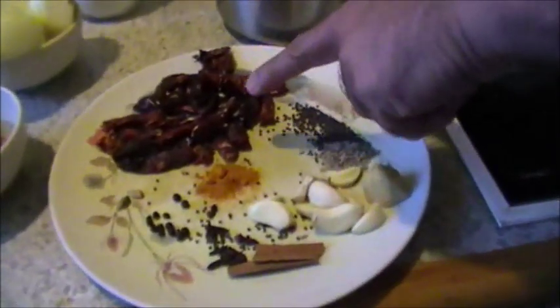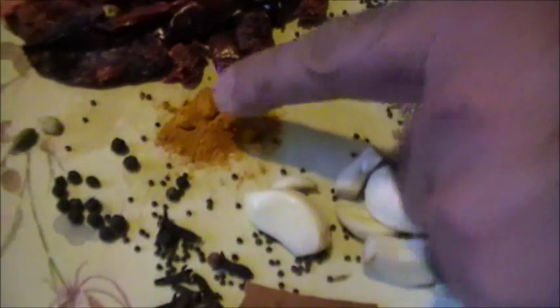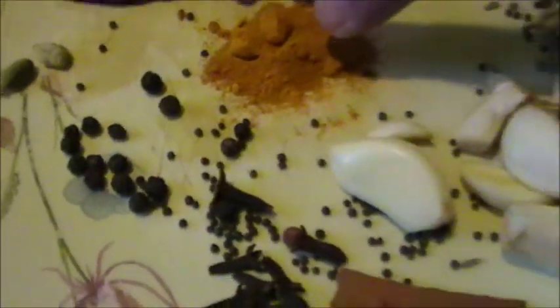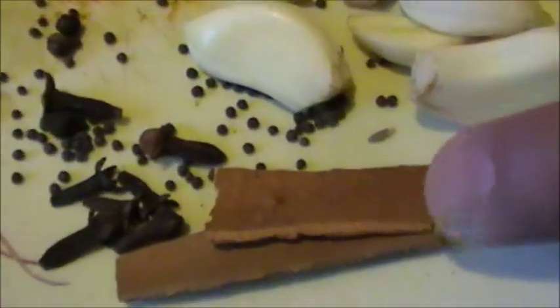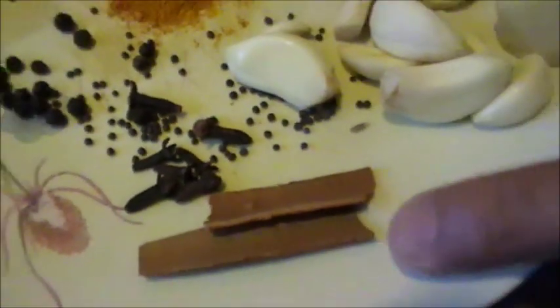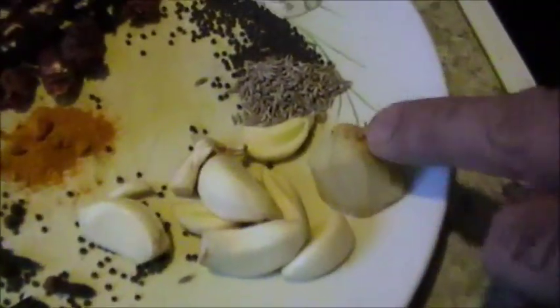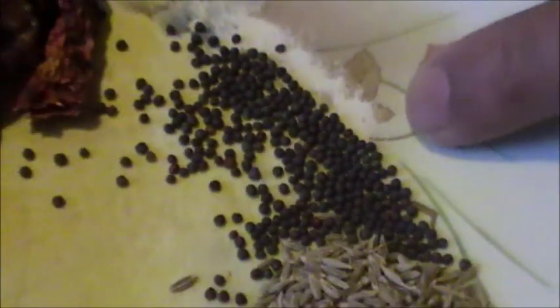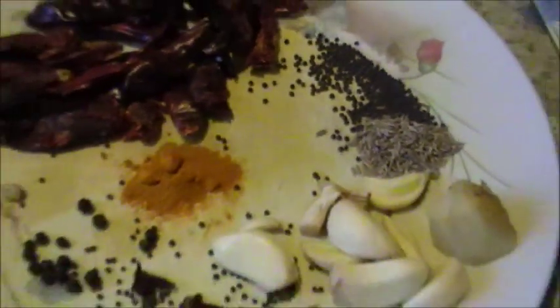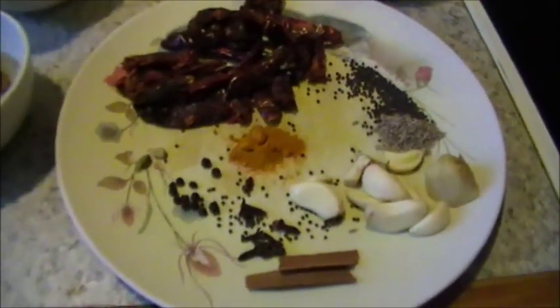We have about 12 chillies, all these to be ground: 12 red chillies, turmeric powder, 2 cardamom, about half a teaspoon of turmeric powder, about 12 peppercorns, 5 cloves, 2 sticks of cinnamon, about 6 flakes of garlic, a piece of ginger, about 3-4 teaspoons of cumin seeds, and about half a teaspoon of mustard seeds. All these have to be ground together into a masala.